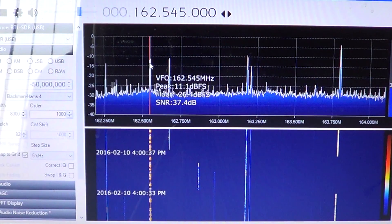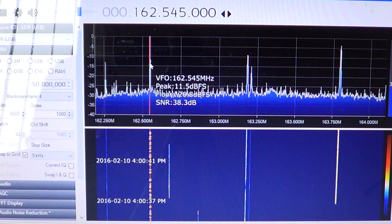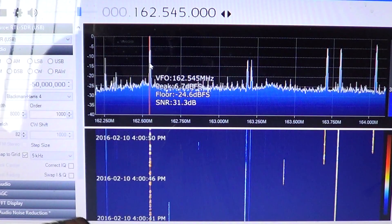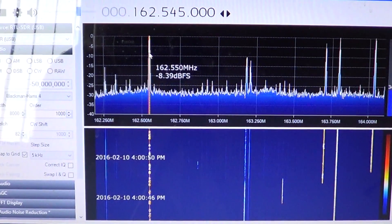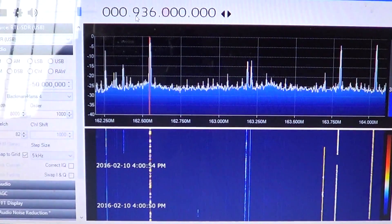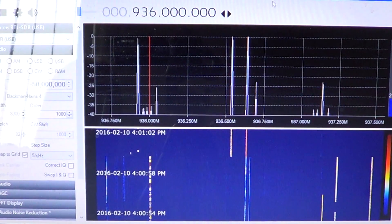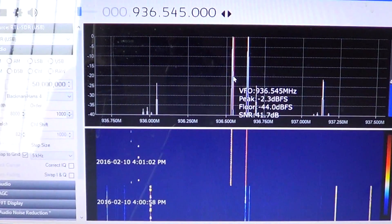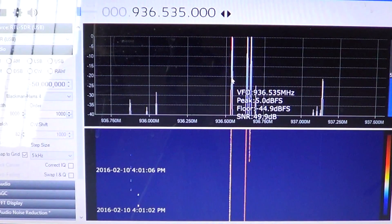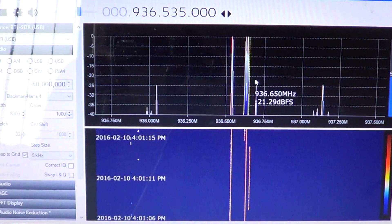It's pretty wide band. For example, I can hear my neighbor's baby monitor on 49.830 MHz, and signals on 935 MHz. I can tune to 936.000 MHz and click to hear communications — this is trunking stuff. If there are conversations, you'll hear them.